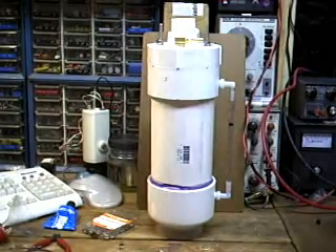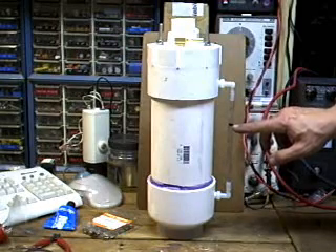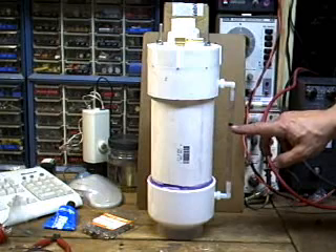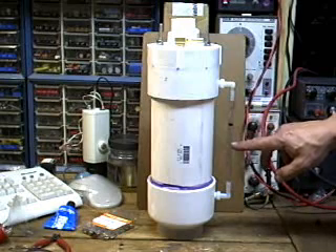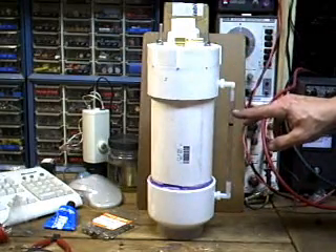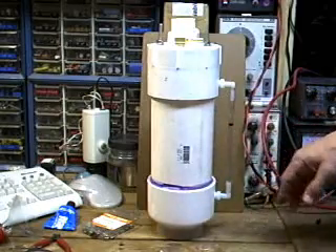Here's an interesting tidbit of information. You can see on the sight tube I've drawn a line with the Sharpie. This line represents the height at which the top of the cell sits inside the tube — the top of the cell is right here. This line represents the top edge. When I first transferred the fluid from the soda bottle to the PVC tube, it only rose to about here. When I put the plate brick in solution, it displaced this much fluid. So this amount right here represents 1.4 liters of electrolyte in the PVC chamber with the plate stack in there.